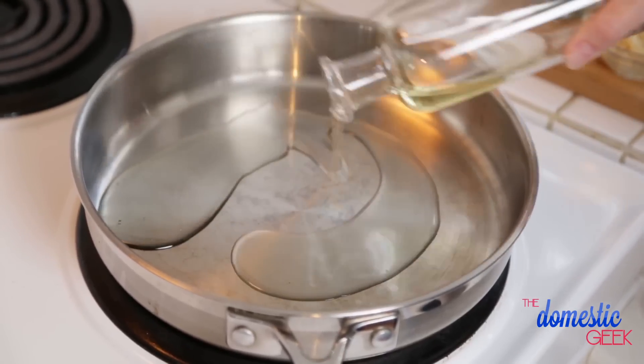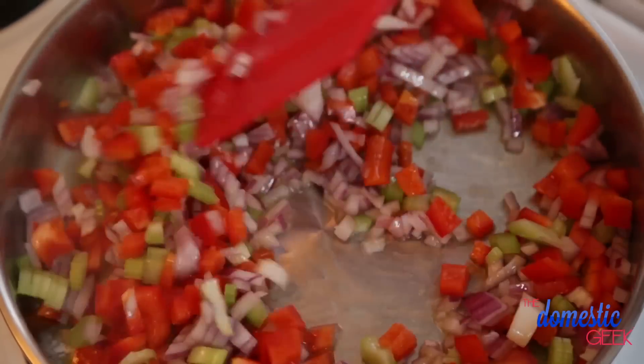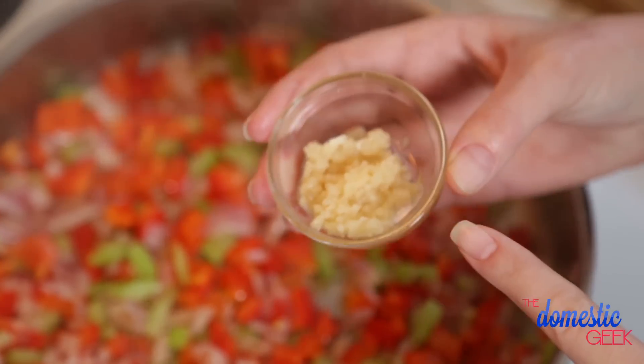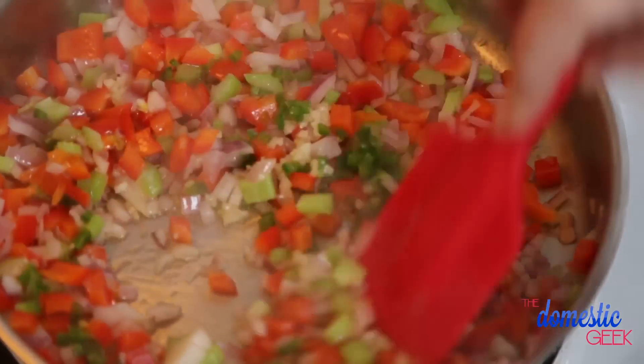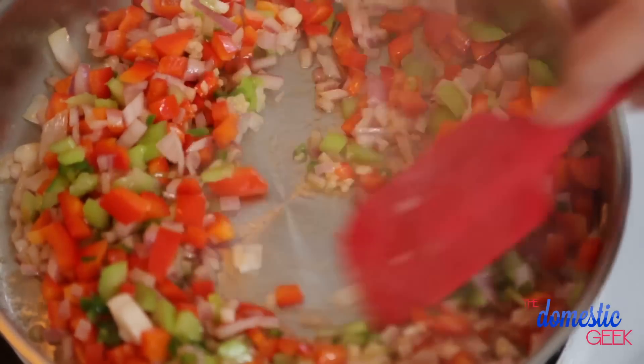I've just got some oil heating up in a frying pan, and to that I'm going to add my veggies. I'm also going to be adding some minced garlic and some minced jalapeño. Now, if you don't like the heat, you could totally leave the jalapeño out, but I enjoy the heat so I'm going to go for it. We're going to sauté these for another 30 seconds, and then we're going to add our spices.